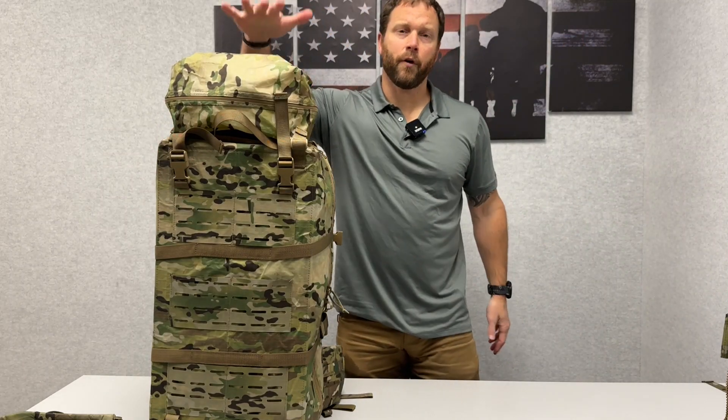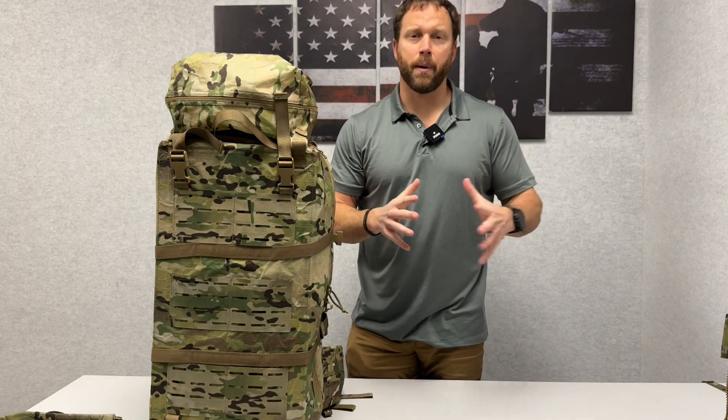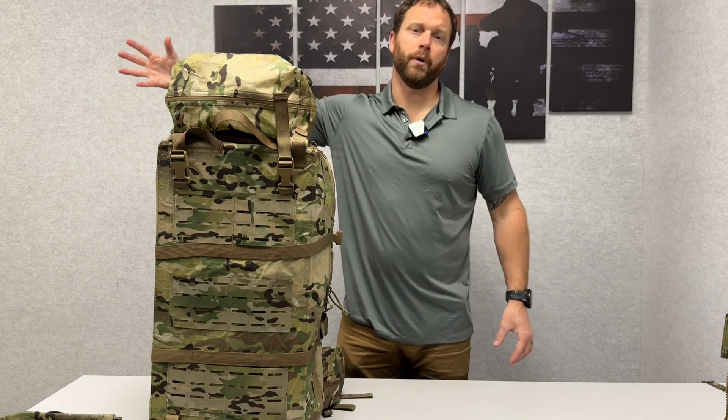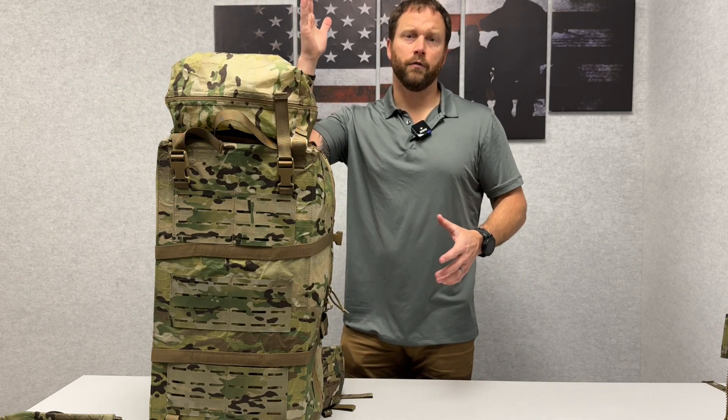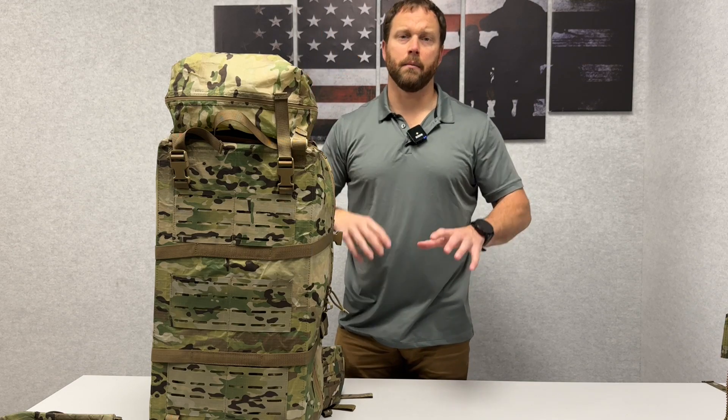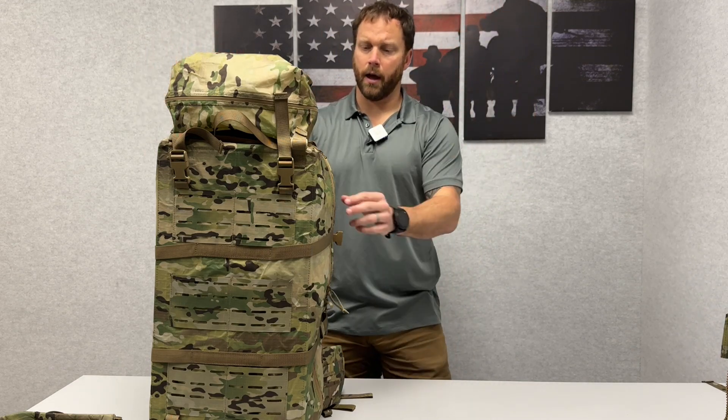Hey guys, what's going on? So I have the Grave Robber Surgical here, which is the last bag in the entire series. You start all the way down at the micro, which is the smallest and basically holds an IFAK. You've got the Grave Robber Assault Medic, the Graham, then the sustainment, and now you have the surgical.